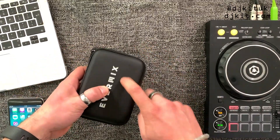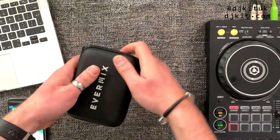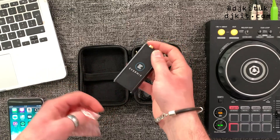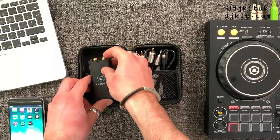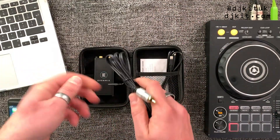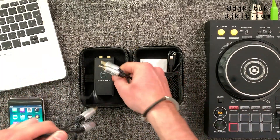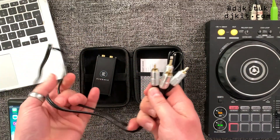This is what they send you — it comes in a hard case which is brilliant if you're taking it to gigs to record your live sets. It's very portable and not likely to get damaged. Inside, here is the box itself, stored carefully in bubble wrap. It comes with two cables: the first is the RCA cable which comes out of the back of your mixer or DJ controller and into the RCA ports on the Evermix Box.